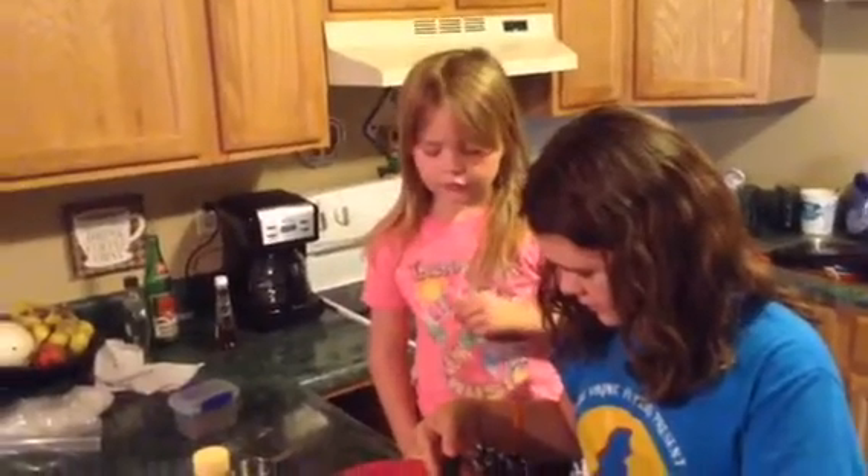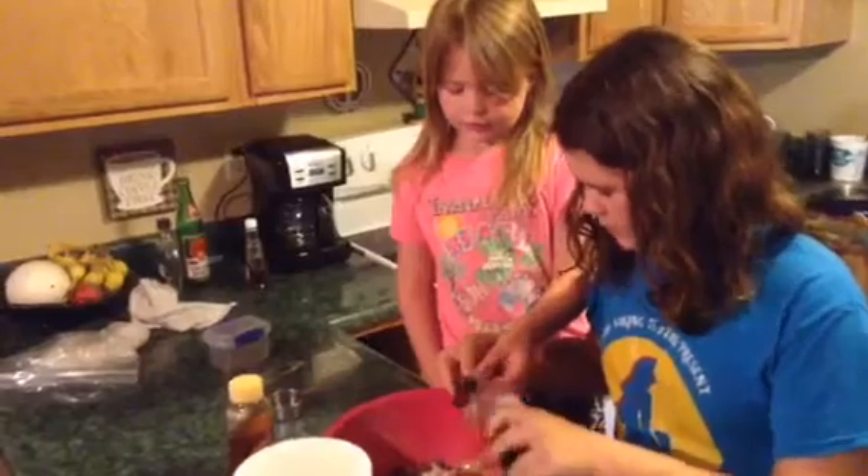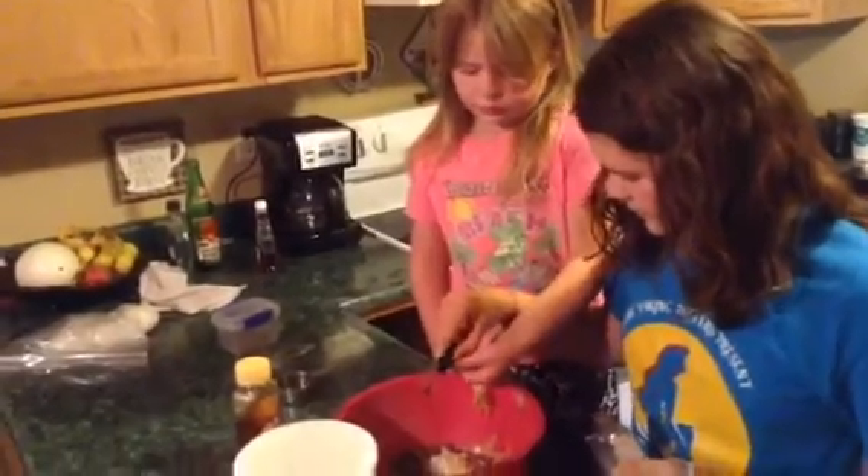I'm going to do this one so Lydia doesn't get it all over herself. That's a very good idea. Can I dump it? Yeah, you can help dump it. Very nice. So now you have this mess of all these ingredients — go ahead and mix them up with your hands, which is part of the fun. Our hands are so sticky!